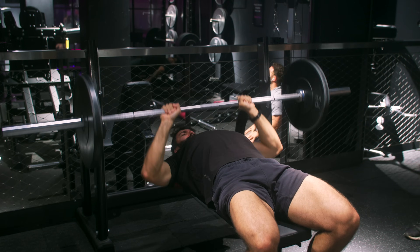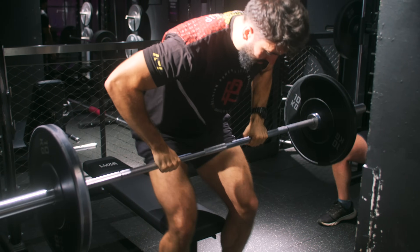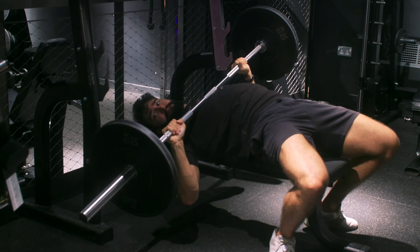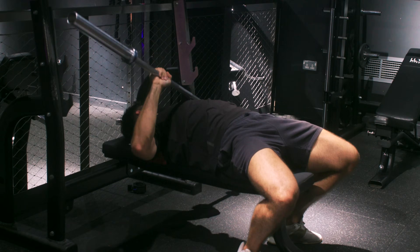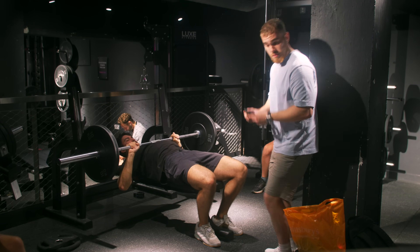If you do fail, you have two options. First, the roll of shame: simply touch the bar to your chest, gently roll it down, sit up — the roll of shame. Second, the side bail: do not add clips to the bar. If you find yourself in trouble, let the weights slide off the bar sideways under control to unload the barbell. In a commercial gym, you can also pause the bar on your chest and get someone's attention.